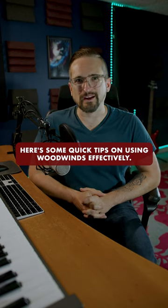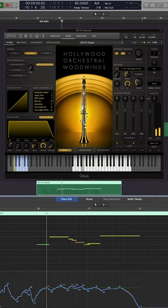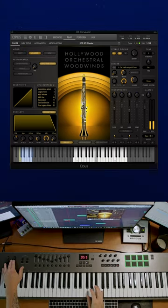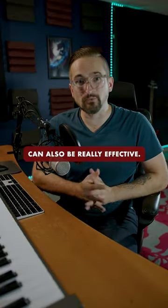Here are some quick tips on using woodwinds effectively. If a string line isn't quite cutting it, try adding some oboe. Doubling bass pizzicato with bass clarinet can also be really effective.